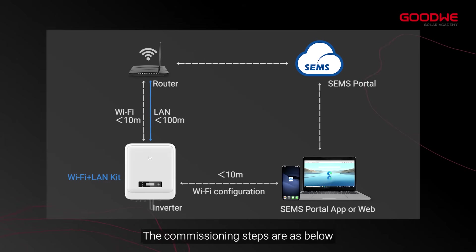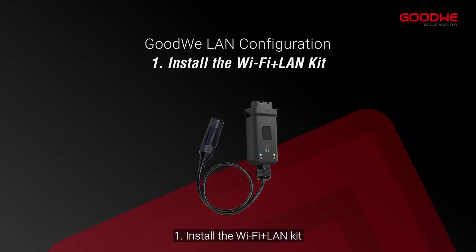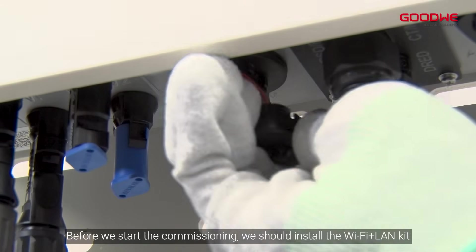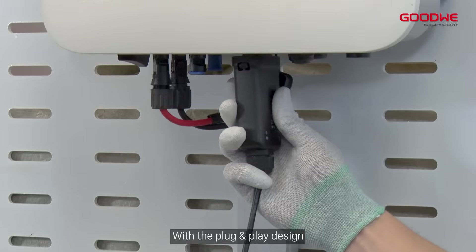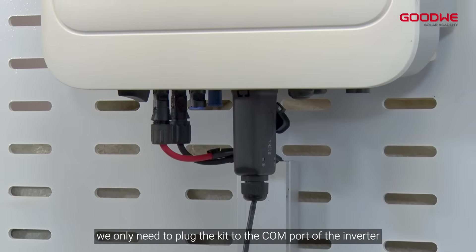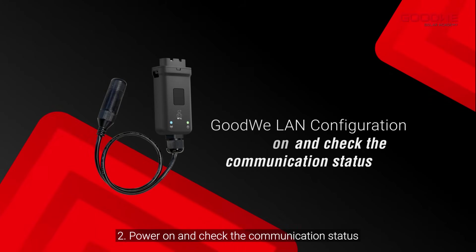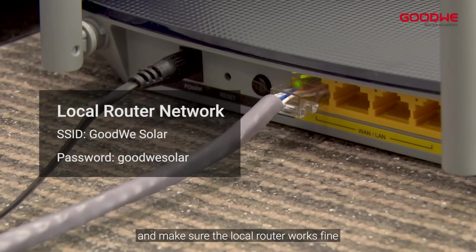The commissioning steps are as follows. Step one: install the Wi-Fi Plus LAN Kit. Before we start the commissioning, we should install the kit. With the plug-and-play design, we only need to plug the kit into the COM port of the inverter. To power on and check the communication status, we need to power on the inverter and make sure the local router works fine.